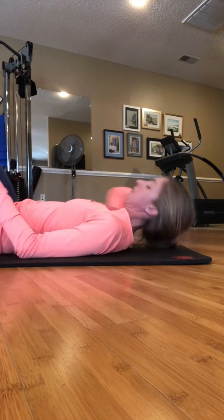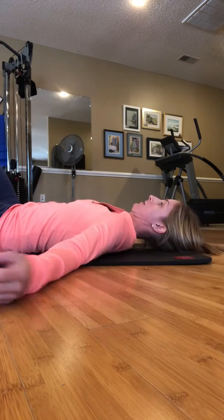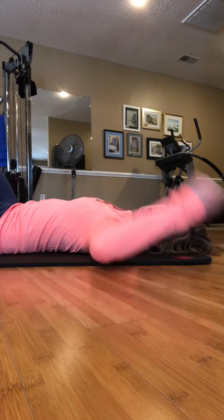All right, so for chin tucks, you want your shoulders nice and open. I don't want to see this rounding happen, so keep those shoulders nice and open. You can have your knees bent or your knees straight, and I want you to take a good breath in and exhale.